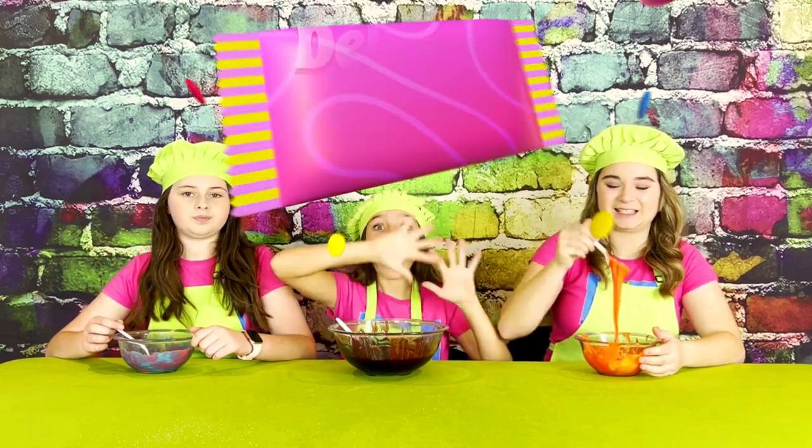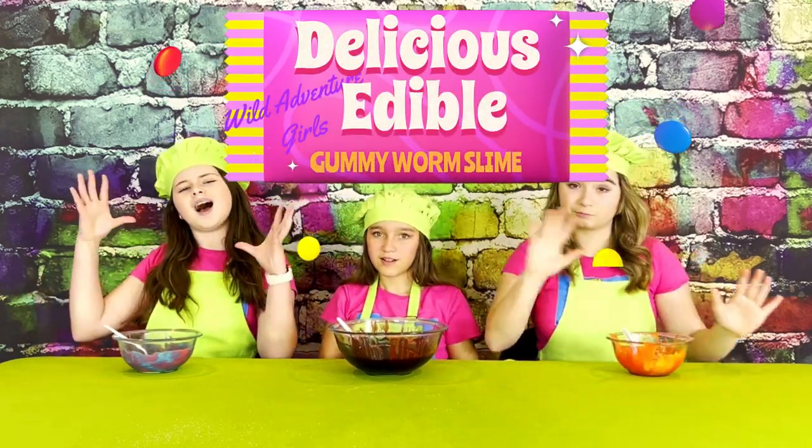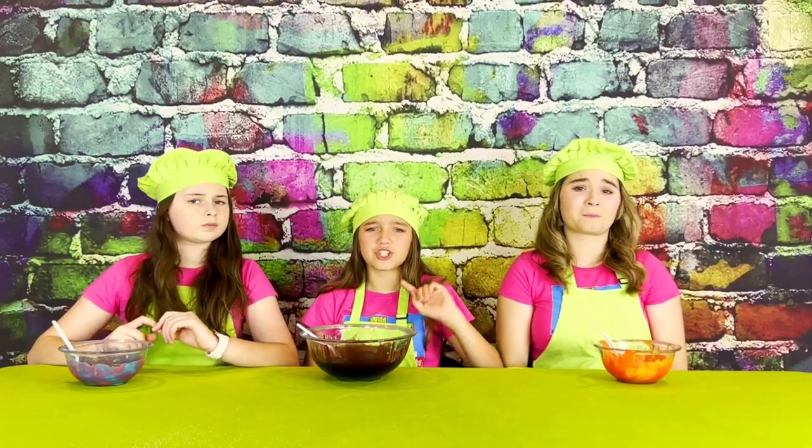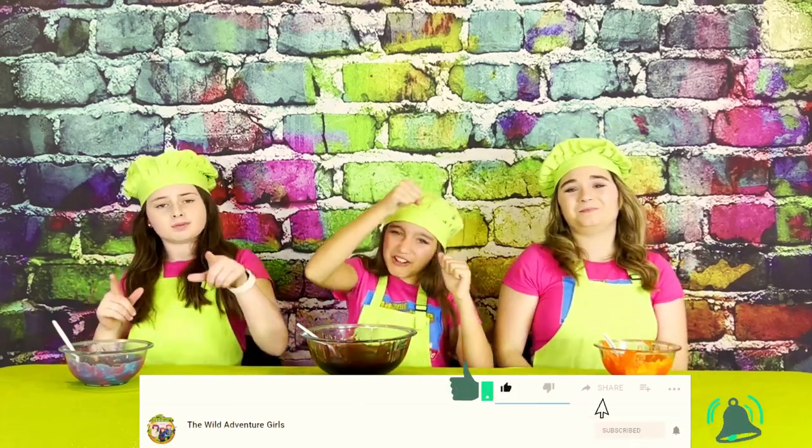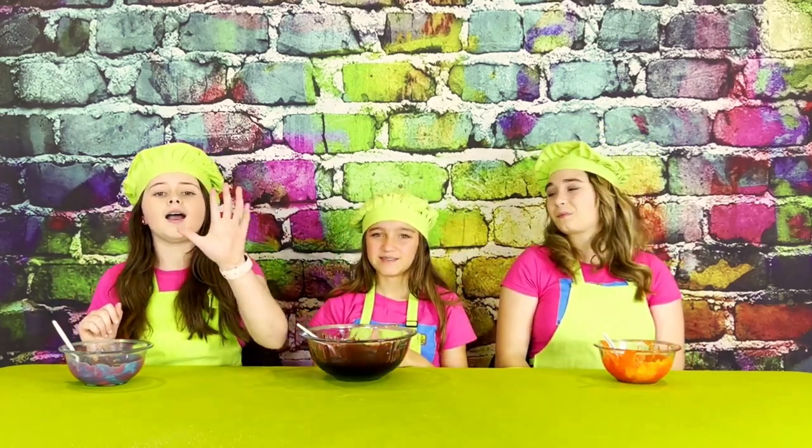Now it's time to turn our melted worms into a delicious edible gummy worm slime. Before we turn our worms into slime we have a challenge for you guys: pound the subscribe button, ring that bell, and smash that like button in under five seconds.